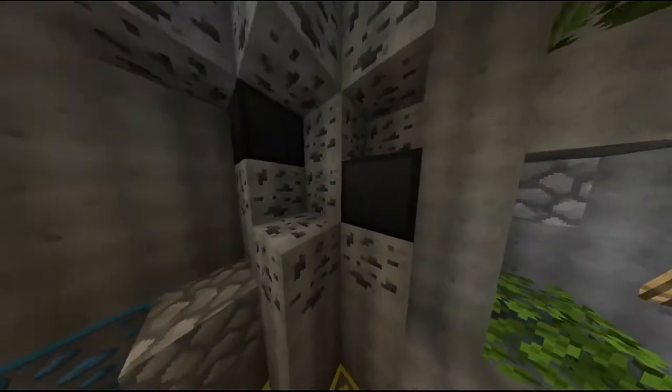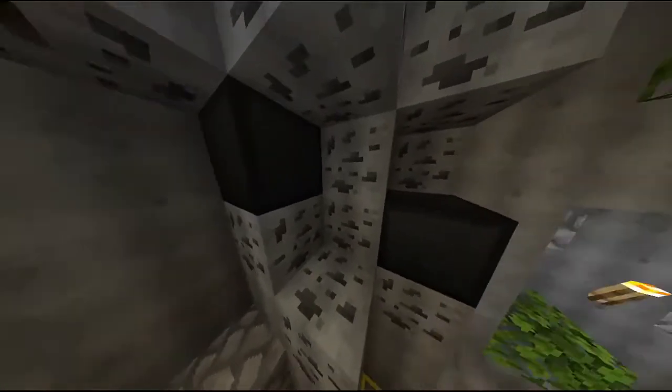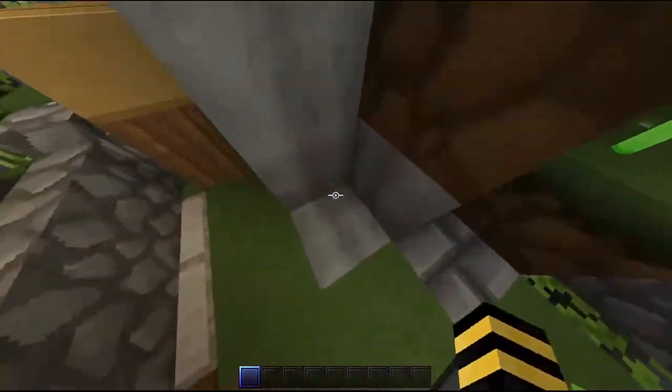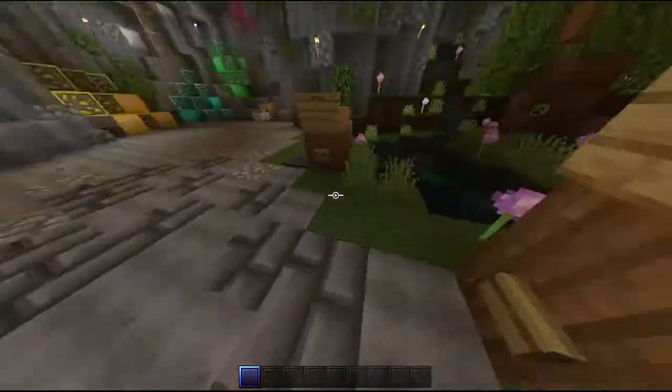I wonder about the raw iron — this is a 1.16 pack, I don't know if there are many 1.17 packs. Your coal block looks like the void of night particles. Looks normal — you saw that?